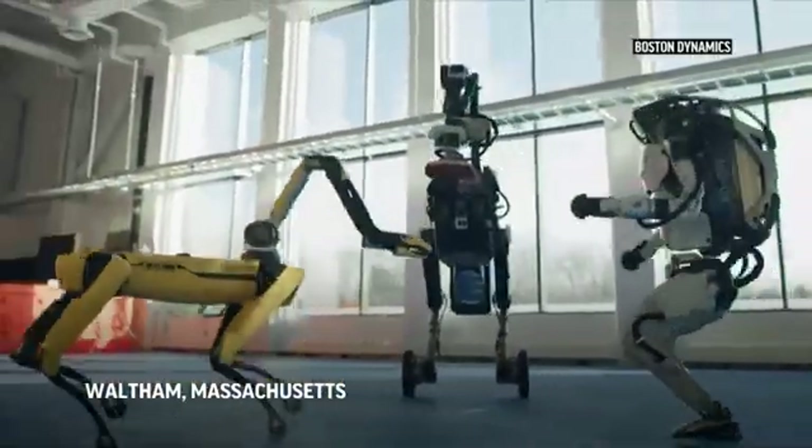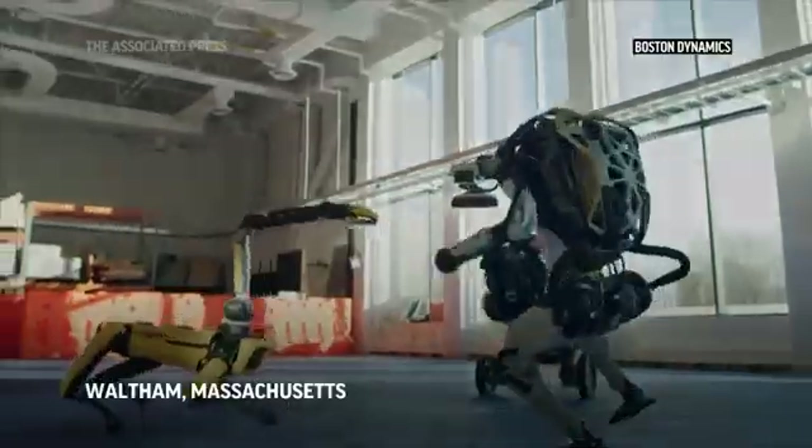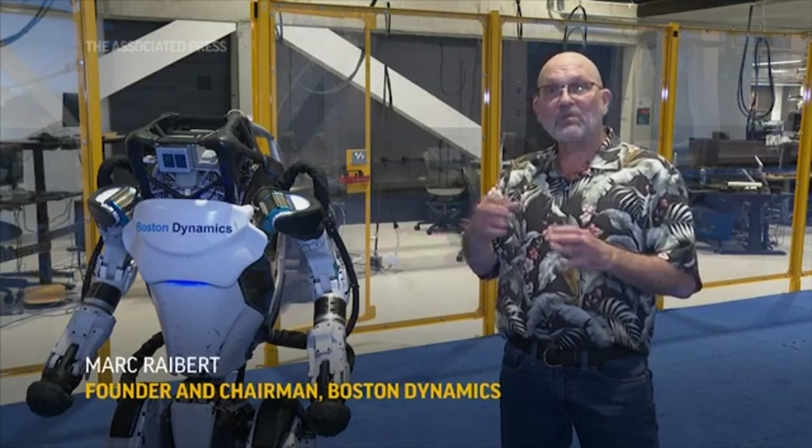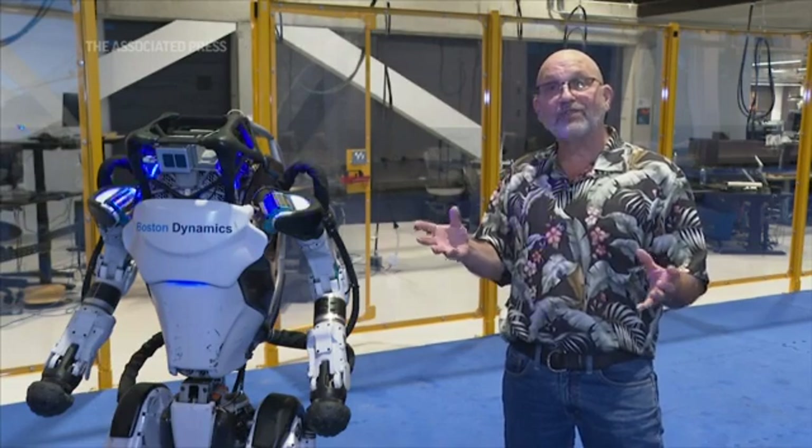We've been working on making the dance performance that you saw in the video for about a year and a half. We started by hiring a choreographer and some dancers, and we worked out the idea for what some music might be that would be good, and some dance steps that would be interesting to watch. So we came up with a rough draft of a program.